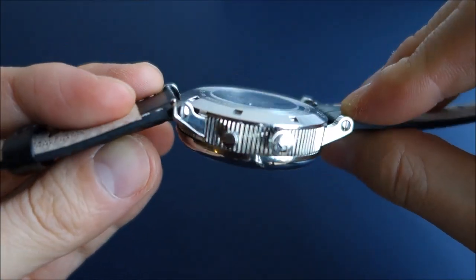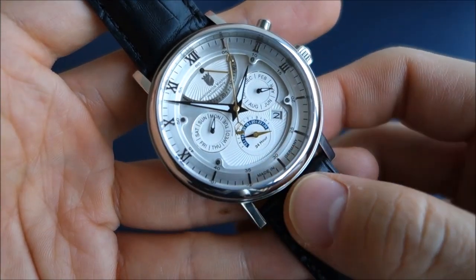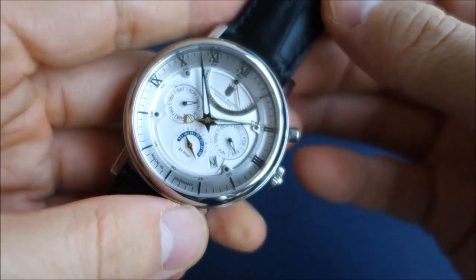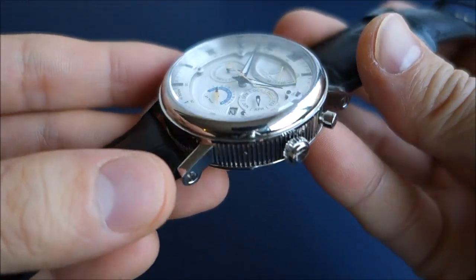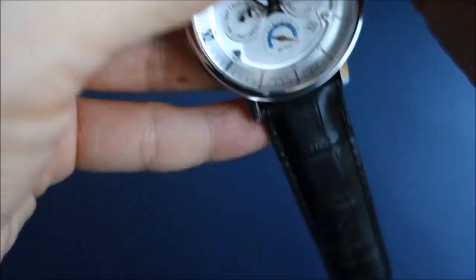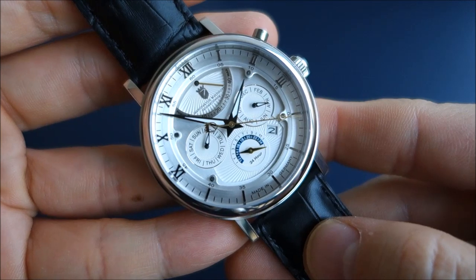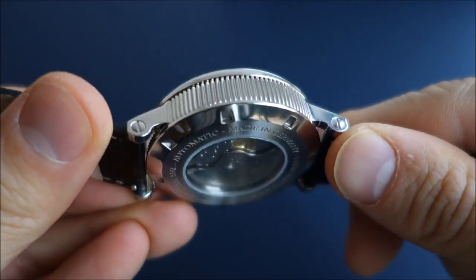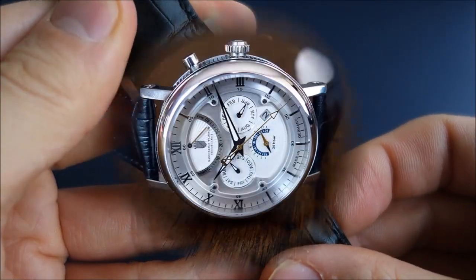So guys, that's the watch. If you have any experience with this brand, I'm interested to hear your thoughts — particularly if you have this Multimatic model. If you like my videos, do consider subscribing. I'm putting out new content every week, always aiming to be objective and unbiased about all things horology. Thank you for sticking with me and as always, catch you next time.